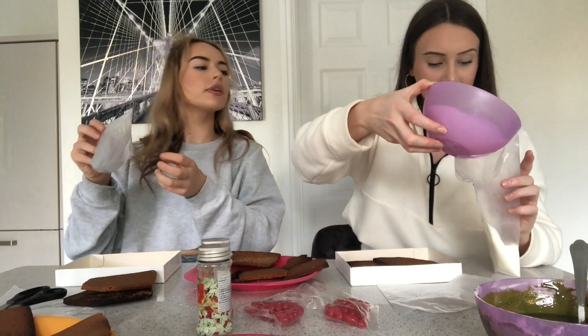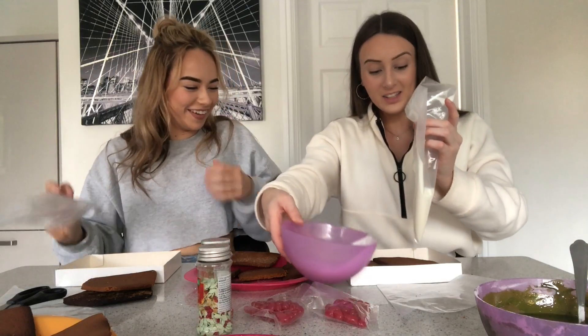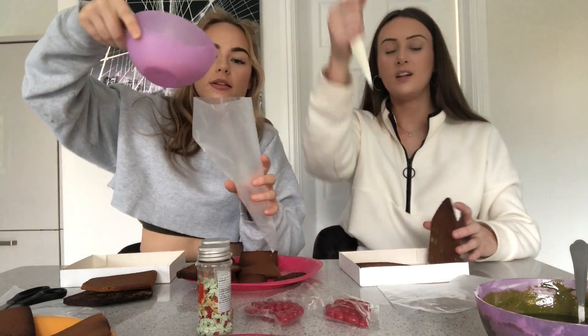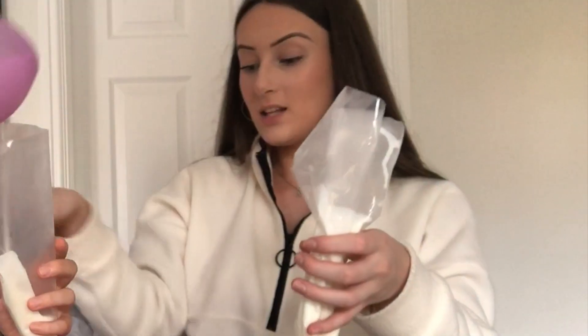Oh my God, how did this happen? I'm going to cut a hole big enough at the bottom because it's not coming out. Too big! The icing is coming out — stop!